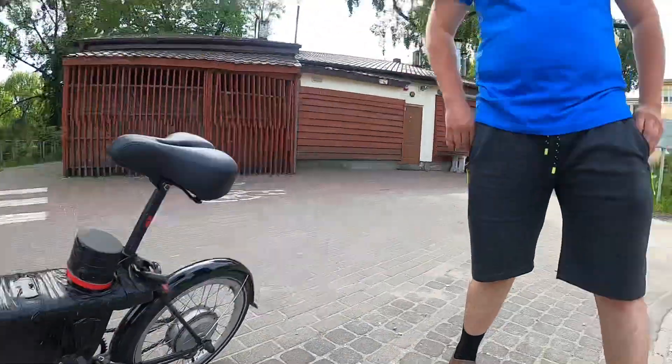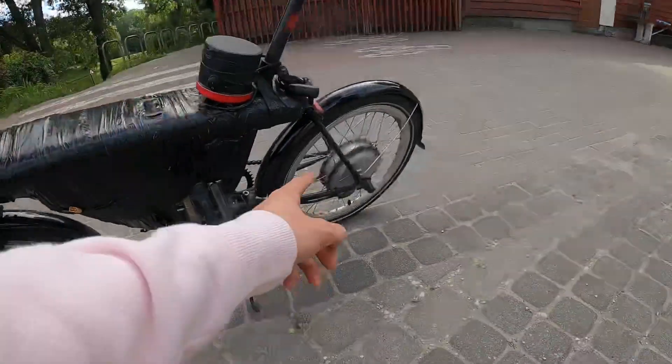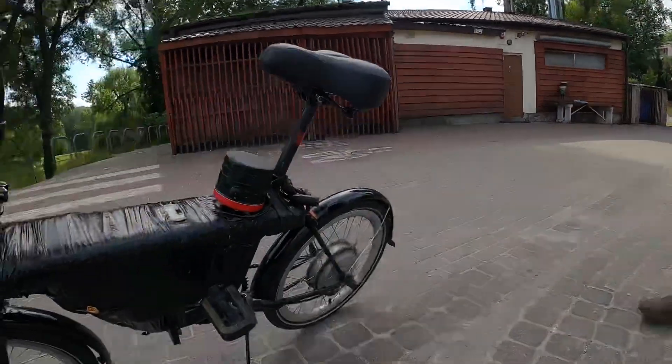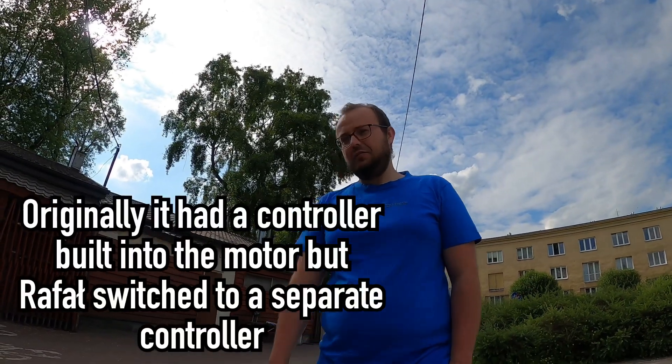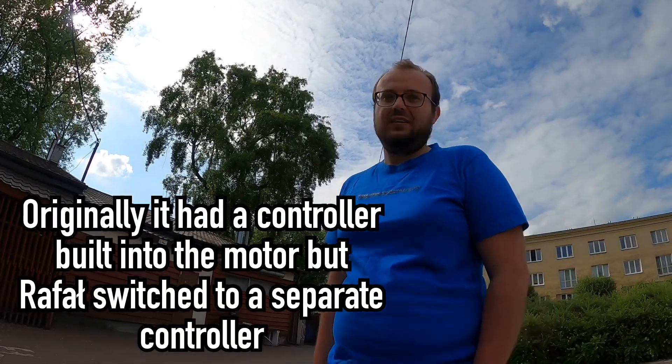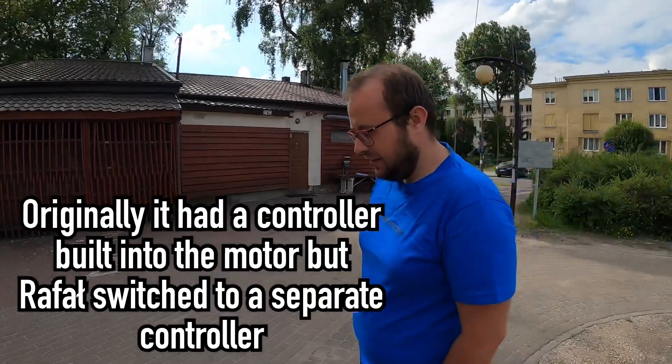How much did you pay for the controller? It was 12 dollars. How much did you pay for the motor? About 20 dollars. This motor came from a Holland e-bike — 250 watts, Sparta.